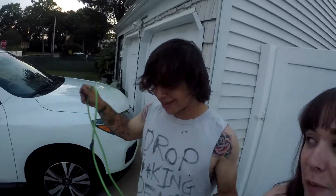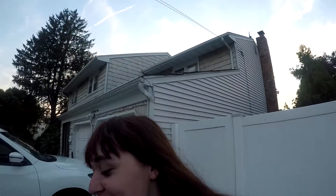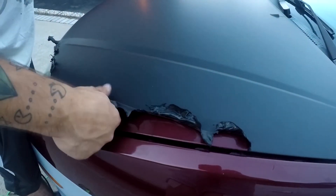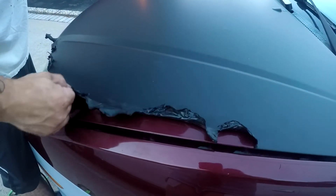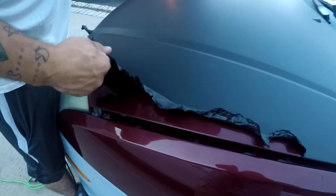Hey, what's up guys, it's Kayla coming at you live from the front yard. We got Rob ready to help us out — we're doing a sick build today, taking off all the wrap on the car. Now that we've got a decent amount of the edge up here, we just kind of want to pull up and out, getting this off in as big a piece as possible.